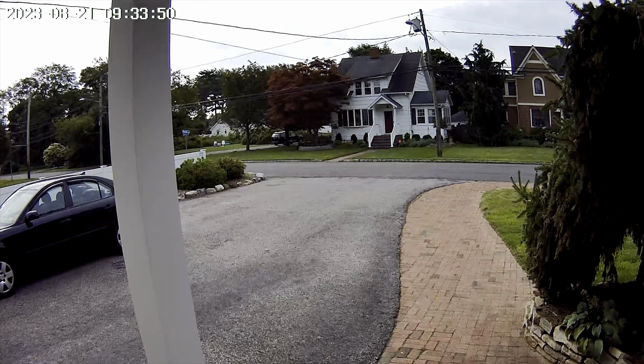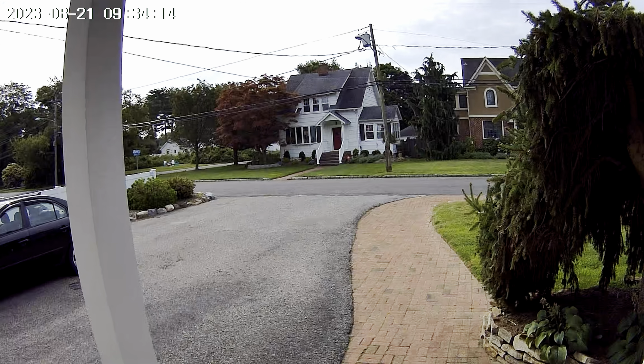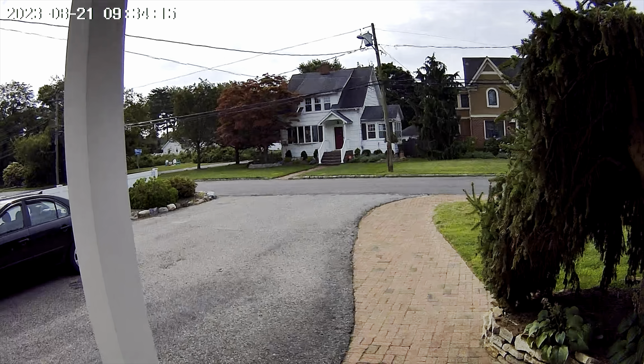It gives AI detection notifications — it will alert you if there's any activity or human motion on the camera, and you can configure those notification settings through the app. On the bottom is where you can put an SD card for local storage, or you can use cloud storage. Here is the power button and the reset button, which you'll use when first setting up the camera.